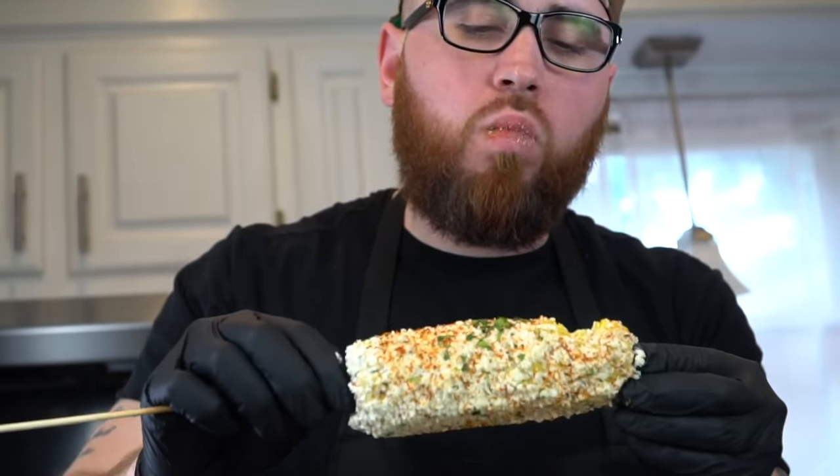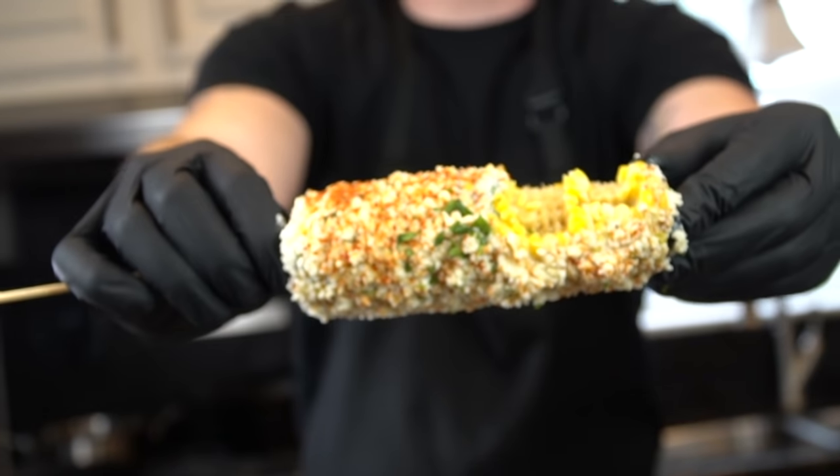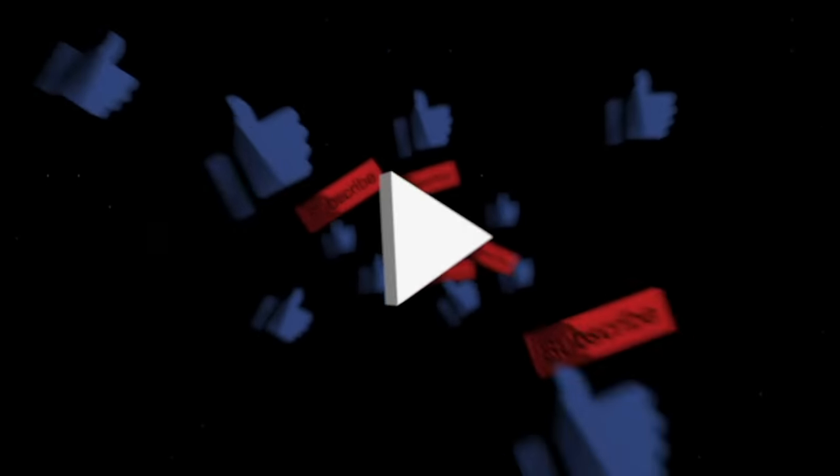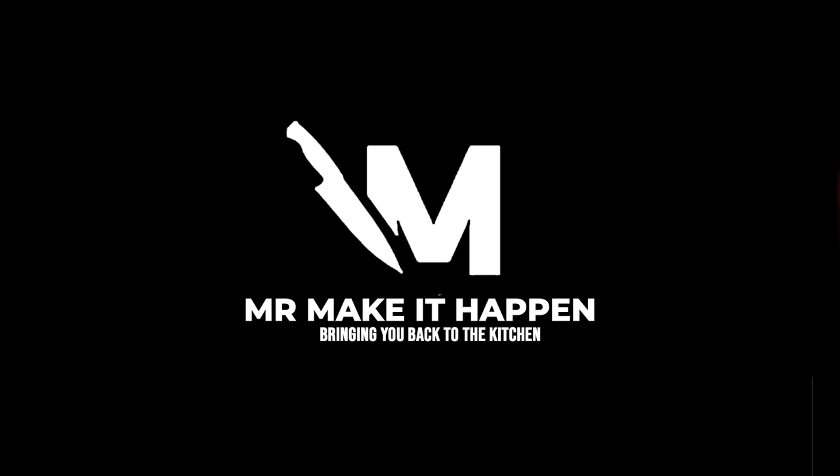Here we go. Moment of truth. Oh man, that's good. Give this one a try, guys — let me know what you think in the comments. This is my recipe for Mexican street corn, or elote. Just looks absolutely fantastic. Don't forget to hit the subscribe button and that bell to enable notifications, and as always, thank you for your support.